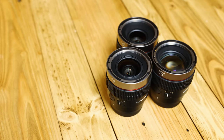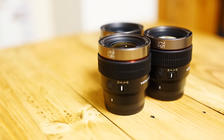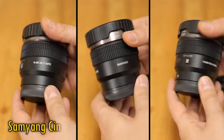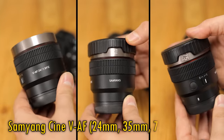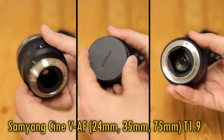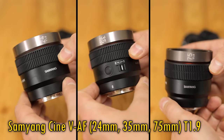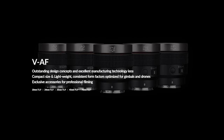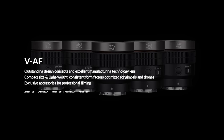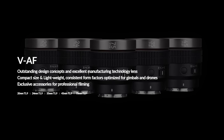Greetings again everyone! Recently Samyang have launched a new line of camera lenses which they claim have unique features for video shooters who also want to use autofocus, so today I'm presenting a little group test of the Samyang Cine 24mm, 35mm and 75mm T1.9 VAF FE lenses. They're kind of intended to be used as a set, but each lens will cost you about $650 US or about £550 here in the UK. Samyang planned to release two more — a 20mm and a 45mm version — all with the same characteristics. I'd like to thank Samyang's UK distributor for loaning me these three lenses for testing for a couple of weeks, although as usual this is a totally independent review.